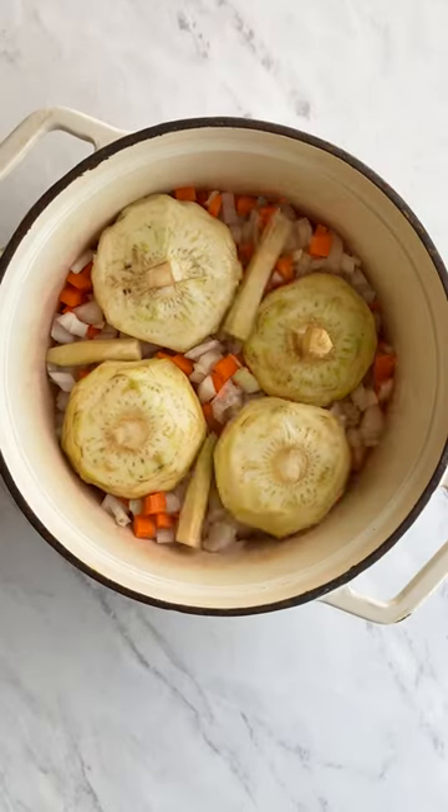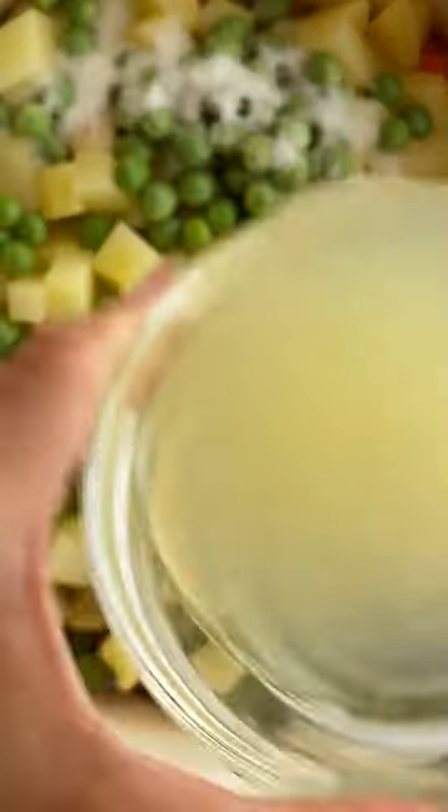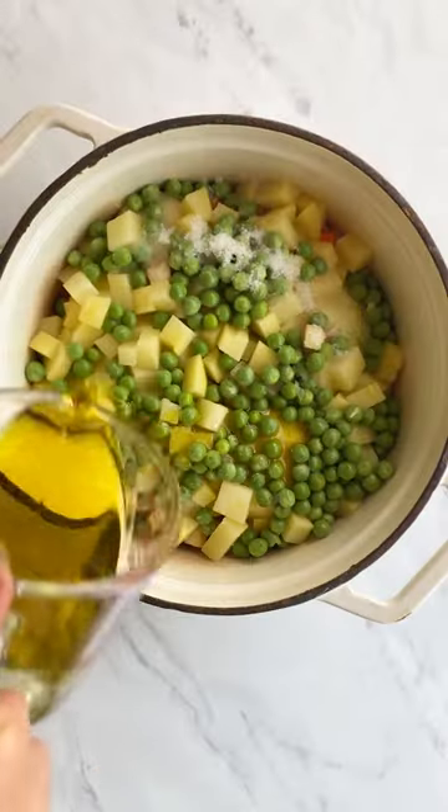Place all the vegetables into a pan. Add salt, sugar, more lemon juice, and the best olive oil you have on hand.